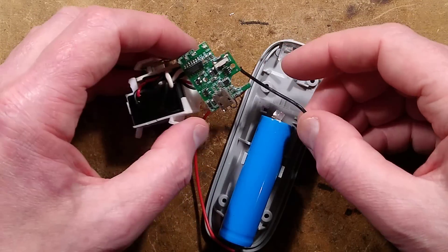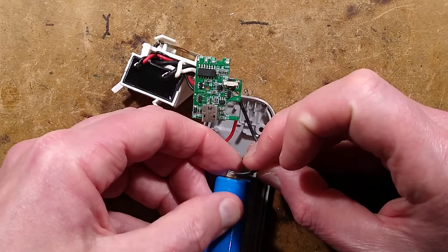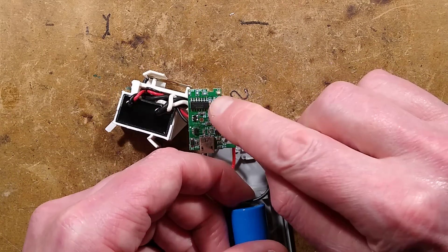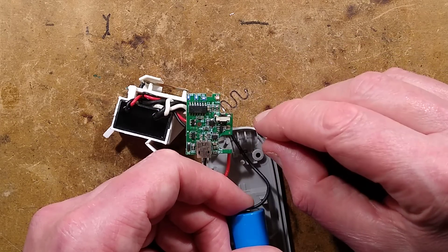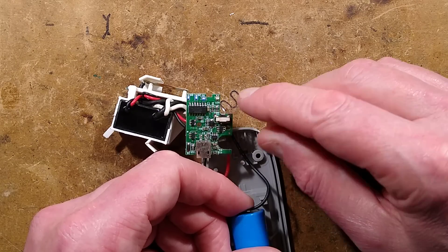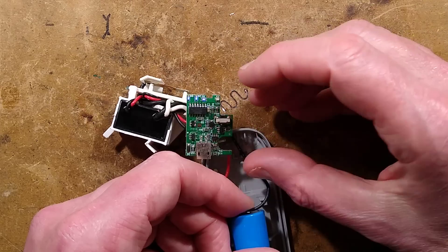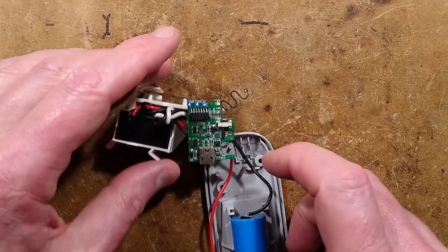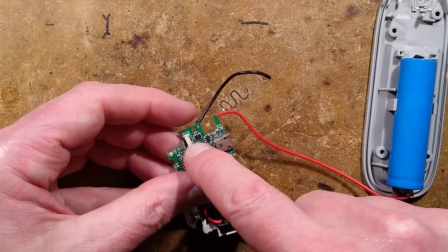Let me show you — there are some LEDs along the end here. I'll try to hold this on to the battery tag. The LEDs have lit and they're just randomly flashing. You can't turn it off. The LEDs are just doing weird things and it's just not responding to the button at all.